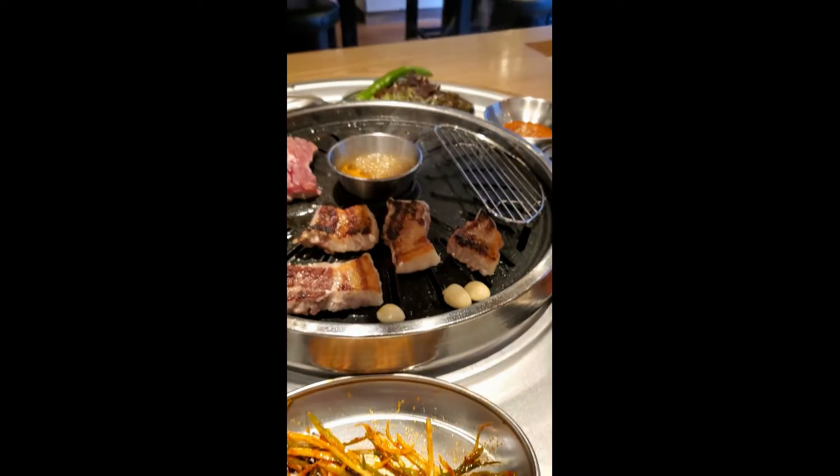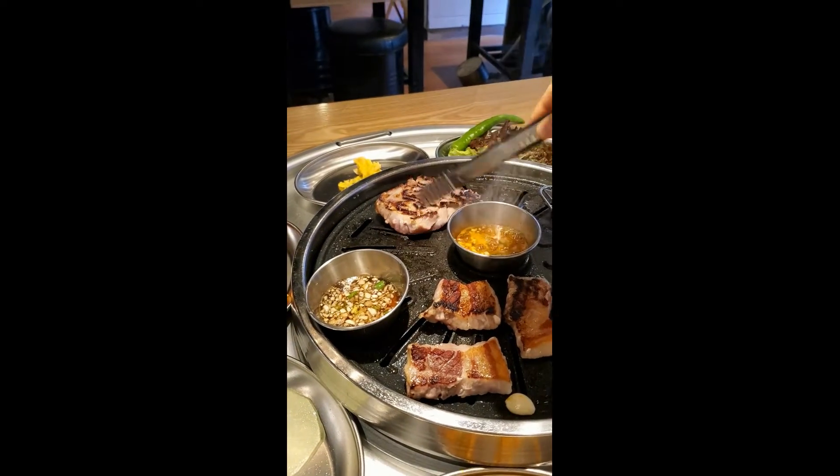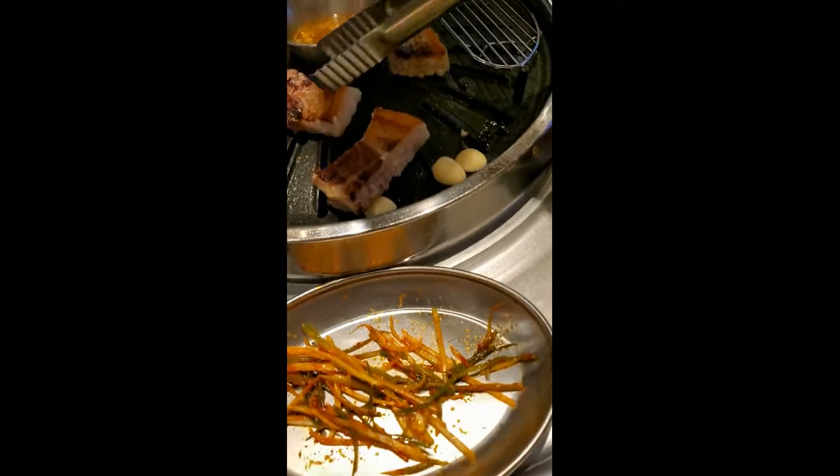I think South Korea consumes like more than half of it in the world — pretty crazy. Let's try that frozen thinly sliced pork belly first, dipped in some of the sauce. Look at that. Mmm, really good, delicious, really tasty. Look at that now — searing. Flip that over. Nice, sizzling, looks delicious. Got some garlic grilling on there.